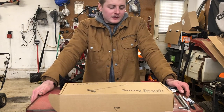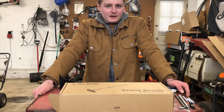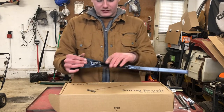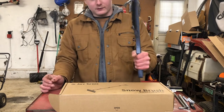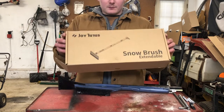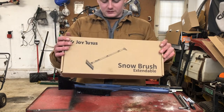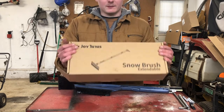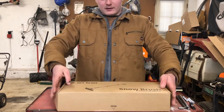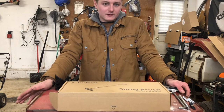That extendable brush — those extra six inches or so — really helps to get to the top of the windshield and roof on bigger trucks and vehicles that are hard to reach, making it effortless. With a traditional snow brush, the bristles are parallel to the handle, which makes pulling snow harder. The perpendicular 90-degree brush angle makes it way easier to push and pull snow. I'm not paid to do this review — they did send it to me for free, but this is my own honest opinion.